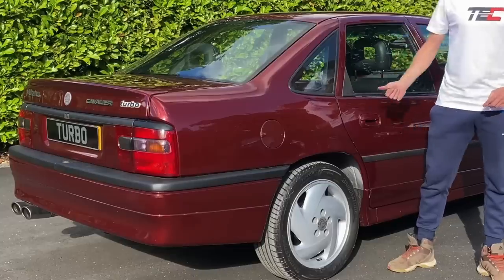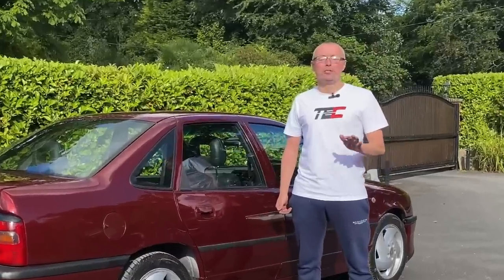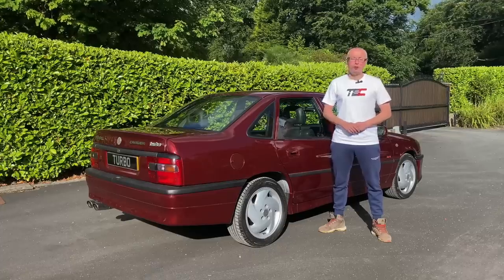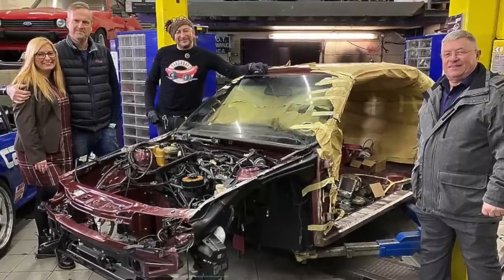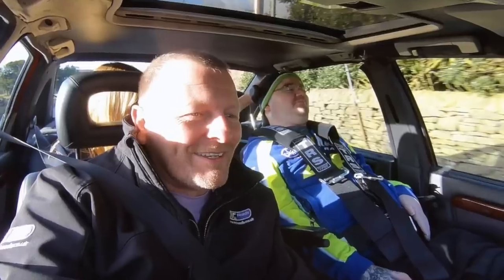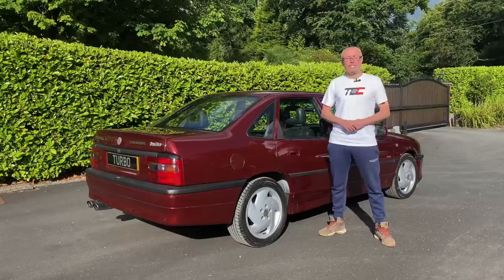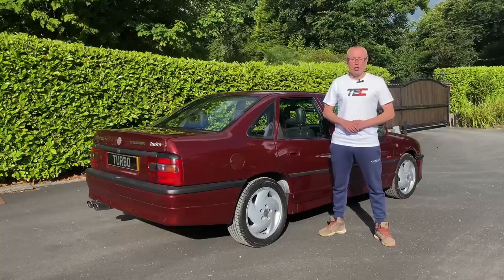Welcome back to another video. This may look like a standard Cavalier Turbo, but I can tell you it's not. This has been fully overhauled by Card SOS and I can tell you the work and engineering that's gone into this to make it so special is top notch, so Darren is able to go out again in his dream build that he's owned since 2007. This is the Card SOS Cavalier Turbo.